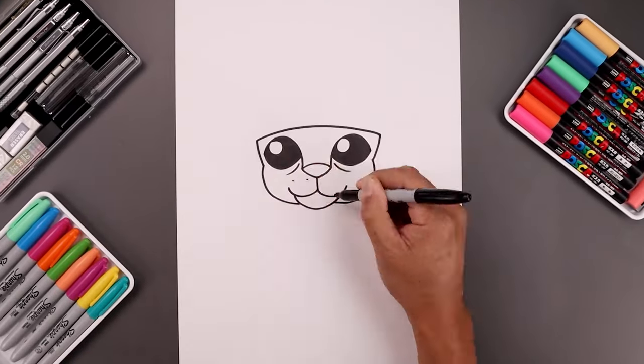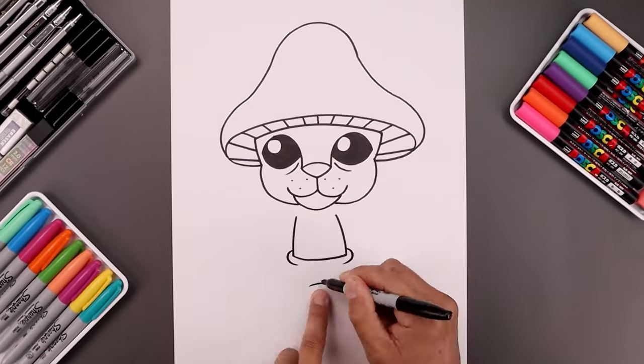What's up everyone and welcome to the club. In today's video you and I'll be creating a cartoon illustration of Smurf Cat.